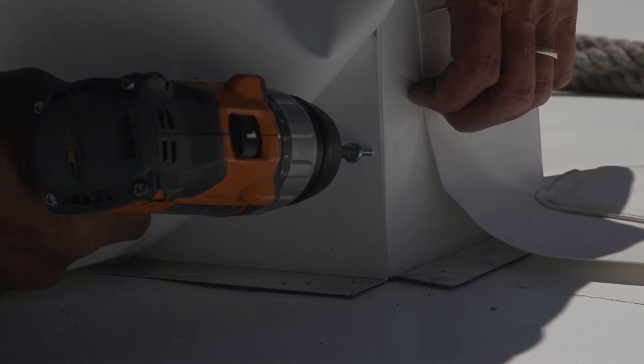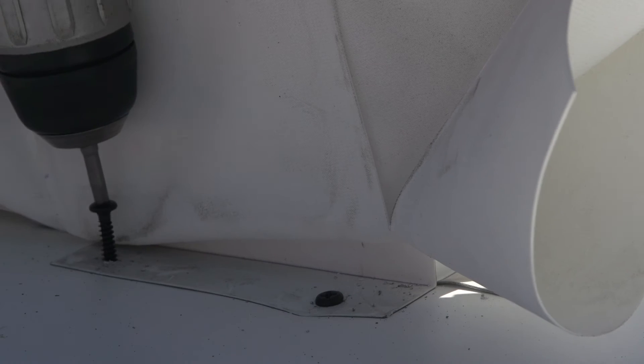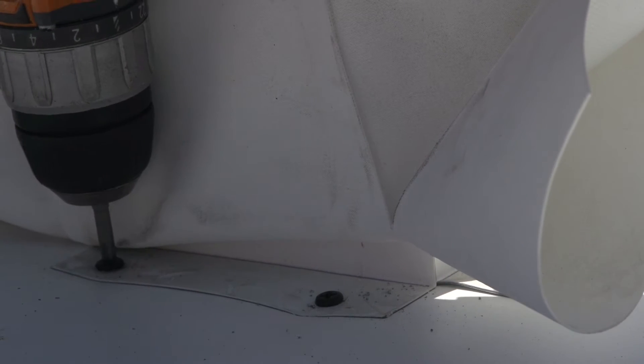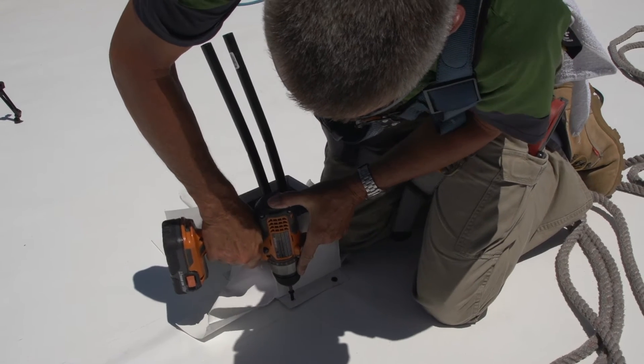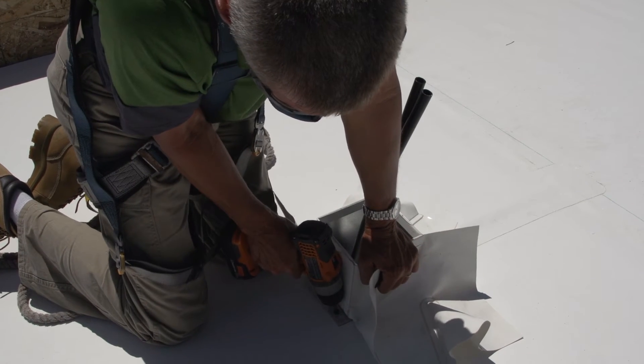Next, fasten the corners together using approved fasteners. When the corners of the pitch pan are complete, fasten the pitch pan to the deck using the pre-drilled holes, again using only approved fasteners.